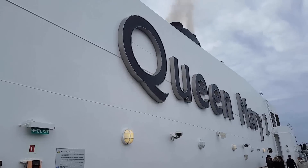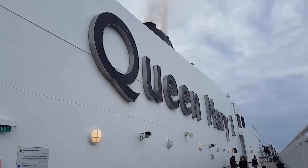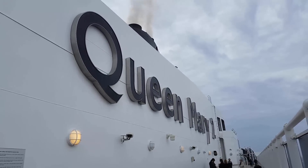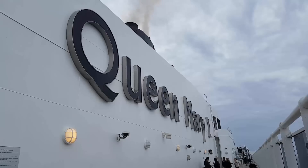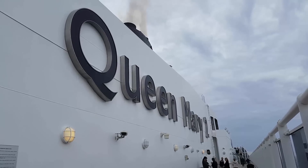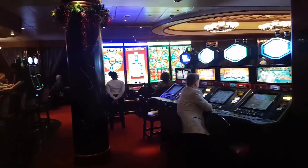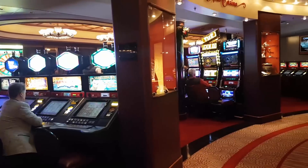Apparently the Queen Mary 2 sign is the largest sign that's illuminated on any cruise ship in the world. Okay, I'll believe them — I might have to check that out tonight. Really, that's actually about it.